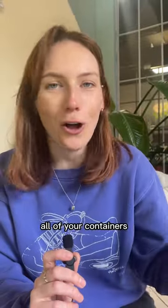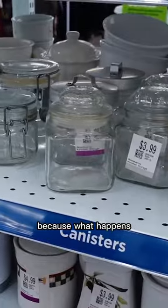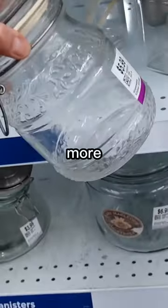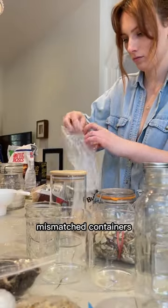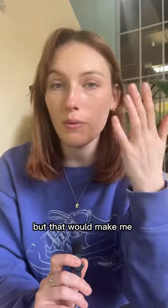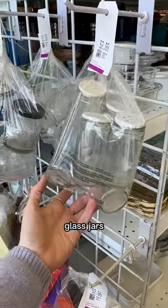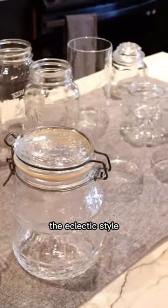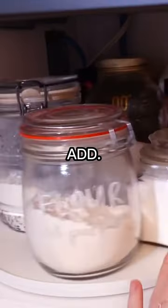Okay, second: forget trying to match all of your containers. I get it — they're aesthetic, but they're just not realistic. Because what happens is when you need one more container and you can't buy the exact same one, then you just have mismatched containers, and that would make me very sad. So you can actually thrift really good high quality glass jars, and if you just go with the eclectic style from the beginning, then you don't have to worry about when you have to add another jar.